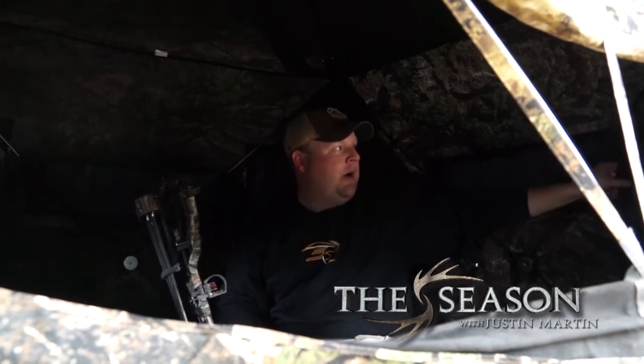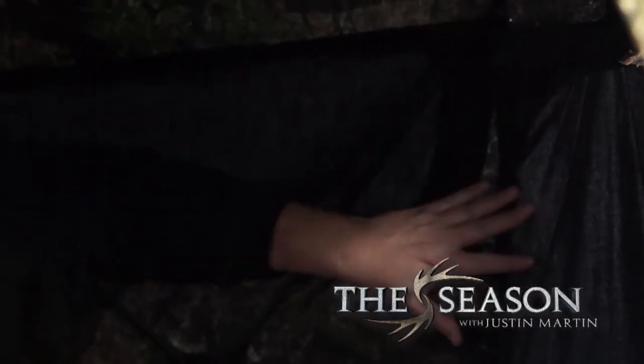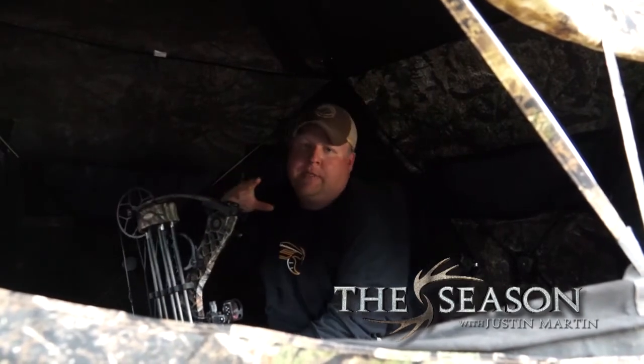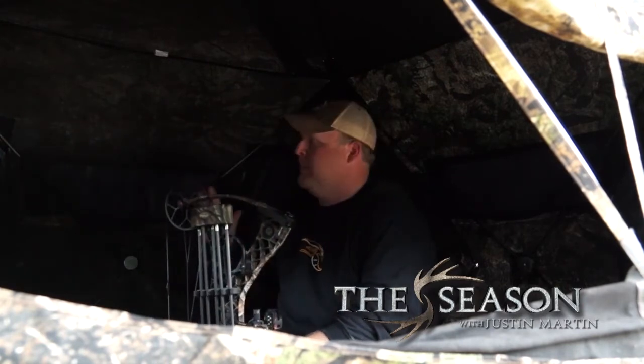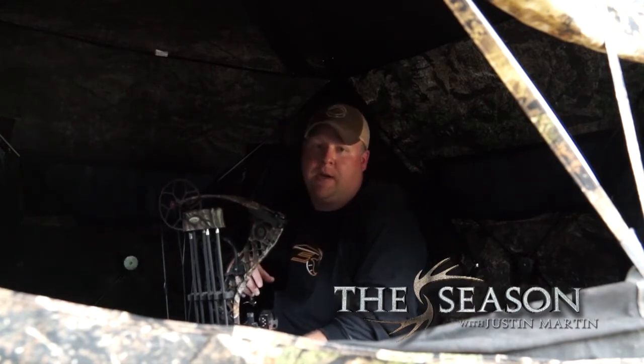One of the first things I do is check and make sure all the windows to my back are closed as much as I can get them. That way there's no silhouette possibility from a turkey, deer, or whatever walking out in front of me. That's checklist number one — making sure you're not presenting a silhouette. Wearing dark colored clothing, like this long-sleeved Wasp shirt, works well too.